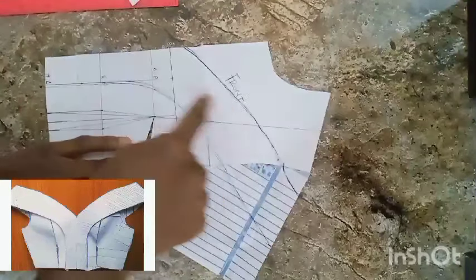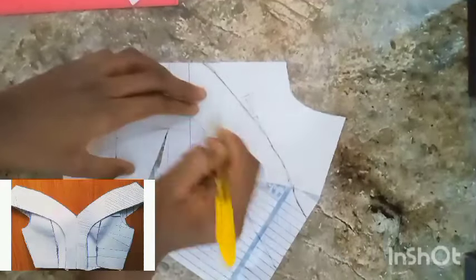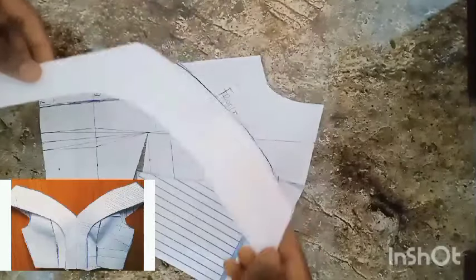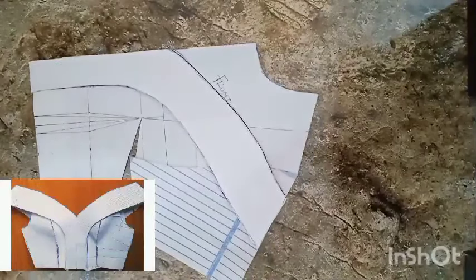Now I'm going ahead to trace out this whole area so we can work on the main bodies of the front. I'm tracing out this very whole area like so, and this is what it looks like — I've traced it out.